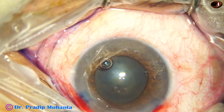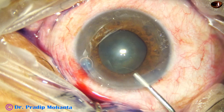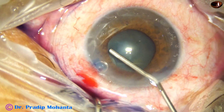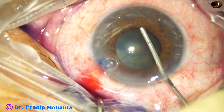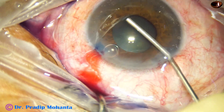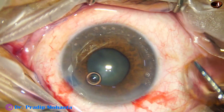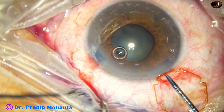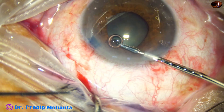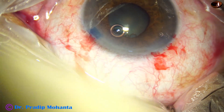The anterior chamber has been underfilled and some visco has been placed under the iris. I am touching the iris to constrict the pupil a bit so that I can easily engage the flanges of the B-Hex. Now this air bubble is disturbing and visibility is poor.